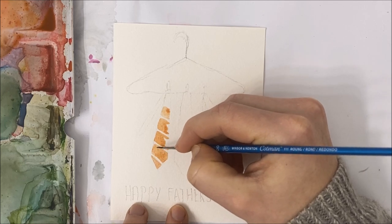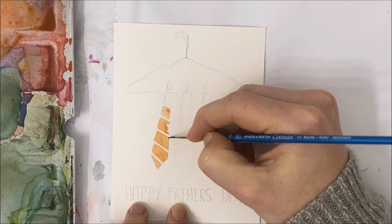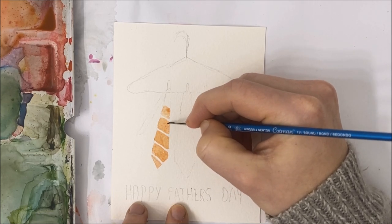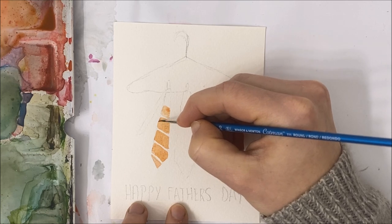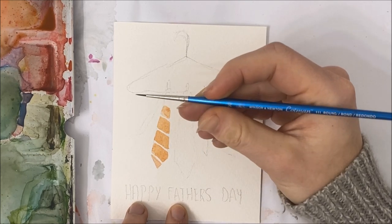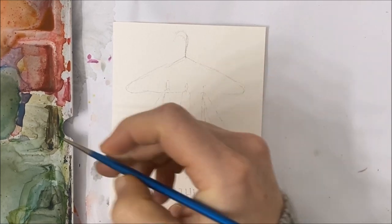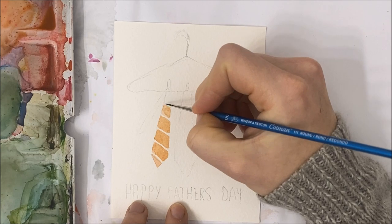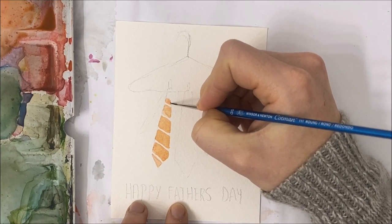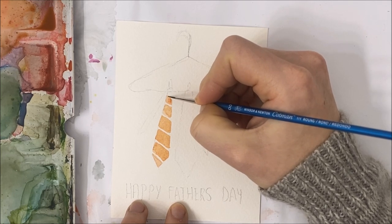As always, I've included all of the brushes and supplies that I use in the description of this video should you wish to add the items to your collection. Here I'm using a Winsor Newton double zero. I love this brush — it's very effective and it won't break the bank like some of those other brushes.